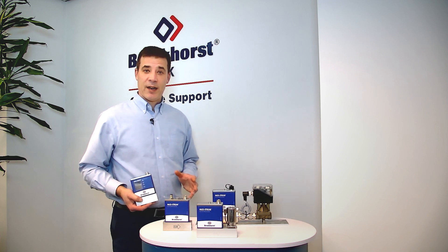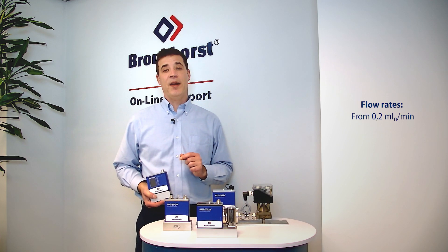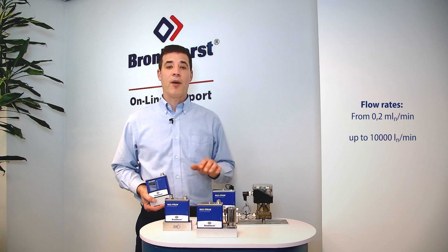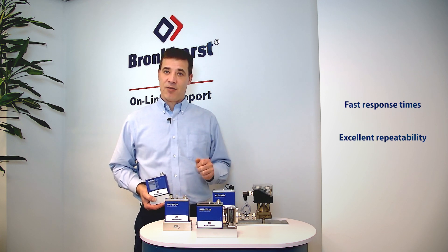The mass stream range offers flow rates from 0.2 millilitres normal per minute up to 10,000 litres normal per minute, based on nitrogen at one bar A, with a fast response time and excellent repeatability.